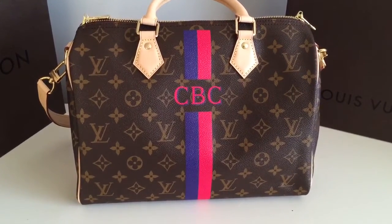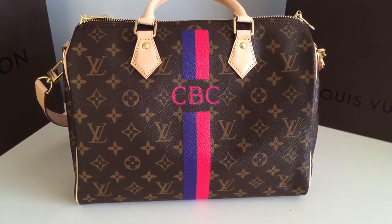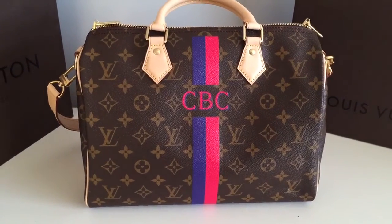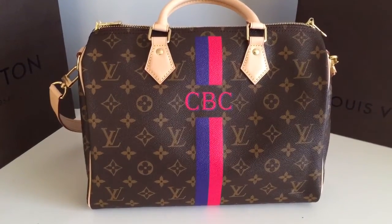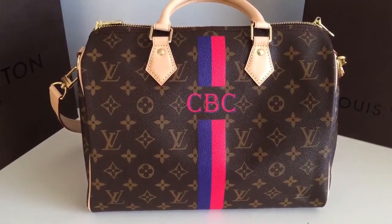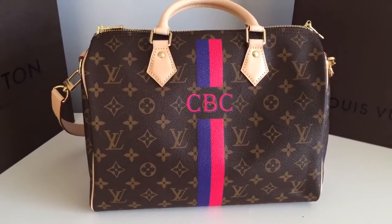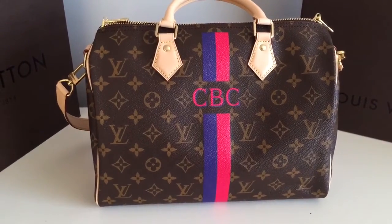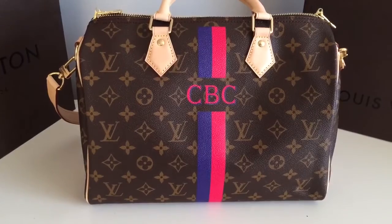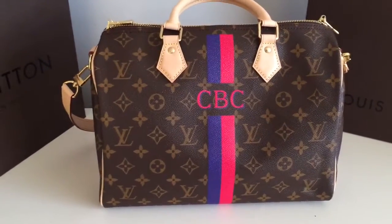I have one other Mon Monogram item — it's a Mon Monogram Neverfull. My colors were definitely fuchsia and bleu claire. I can't really explain why I didn't like it. When I saw it in person, I was just not a huge fan of it — it's not ugly, I just don't love it. If you want to see what it looks like, please check out that video — that was my first Mon Monogram.